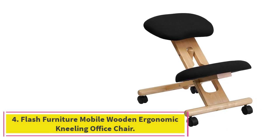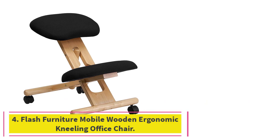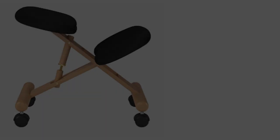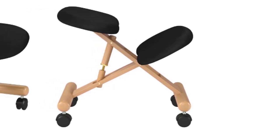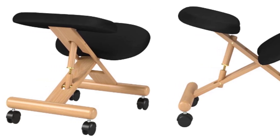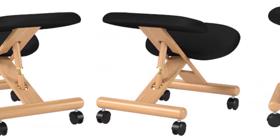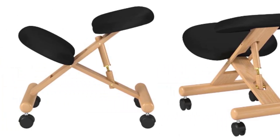Number 4: the Flash Furniture Mobile Wooden Ergonomic Kneeling Office Chair. This is a budget-range chair, but one that has a lot of positives in its design. Its wood construction makes it an attractive chair suitable for either office or home. Kneeling chairs might find their fullest use in a commercial environment, but they are also useful for the home.